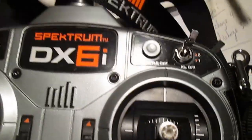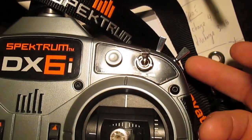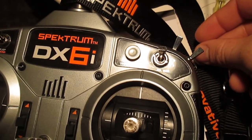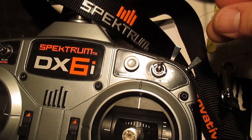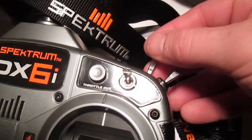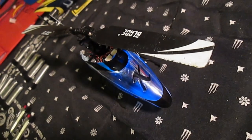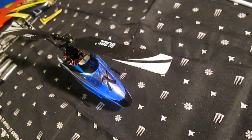I'll go back to my transmitter. What you need to do here is actually take your throttle hold that you put on — you're going to go down and back up. When you do that, you'll hear another sound out of your heli. I'll do it real quick here, watch. There you go. That's the sound. And now you're good to go.